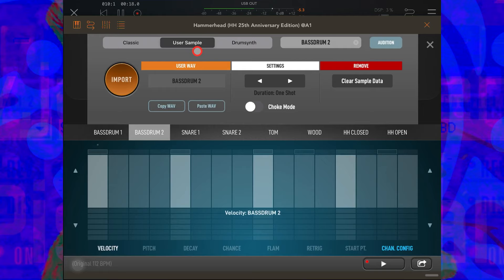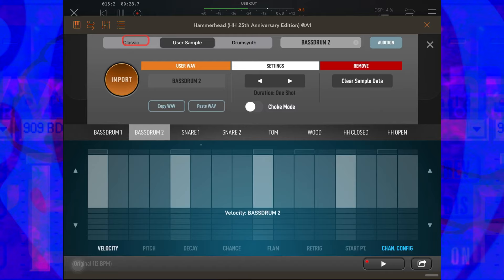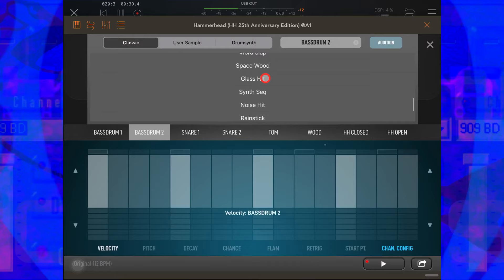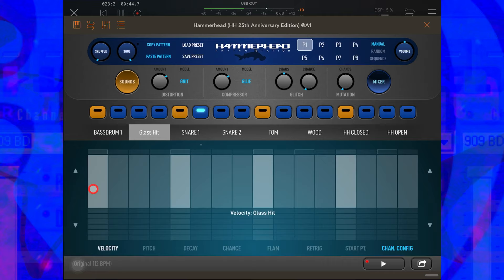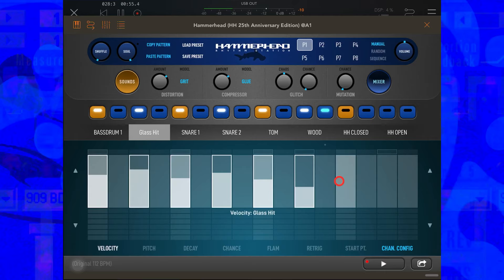I'm going to change the instrument here by going to Sounds. In Sounds you'll see we can go to Drum Synth where we can create a new sound, or Use a Sample where we can import our own sample. For now I'm going to show you Classic, where we can load in any drum hit from any of the provided kits. I'm looking for Glass Hit. Now we're on the velocity parameter lane for Glass Hit, so for every other note I'm going to dial in a random velocity.